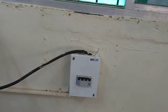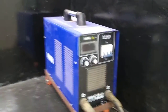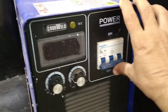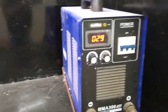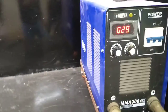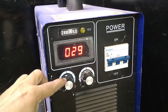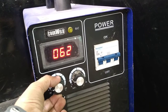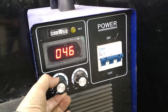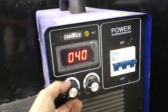It is connected with electricity. First of all, start your electricity, then start your machine. This is the power button — switch on the machine. On the display you can see the ampere. There is one button for ampere; if you rotate it, the ampere will increase. First I will do welding with 35 ampere, 35 voltage.